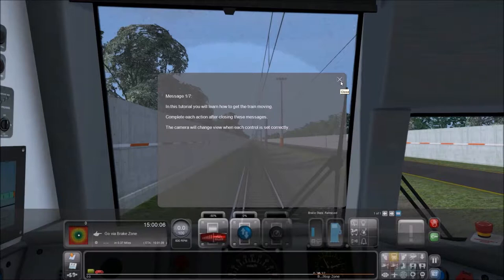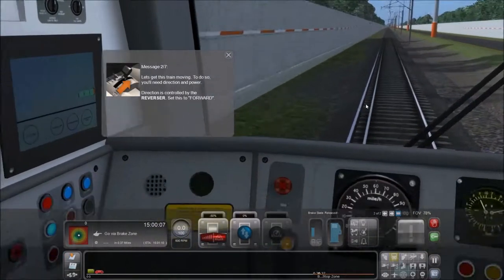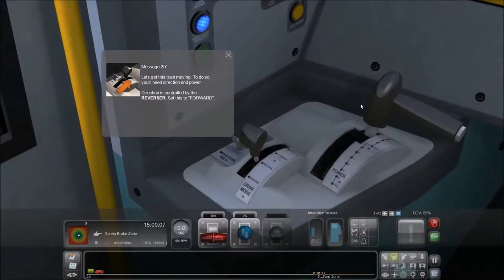In this tutorial, you'll learn how to get the train moving. Complete each action after closing the messages. The camera will change view when each control is set correctly. We're going to get the train moving. Which one is the reverser? This one is the reverser.